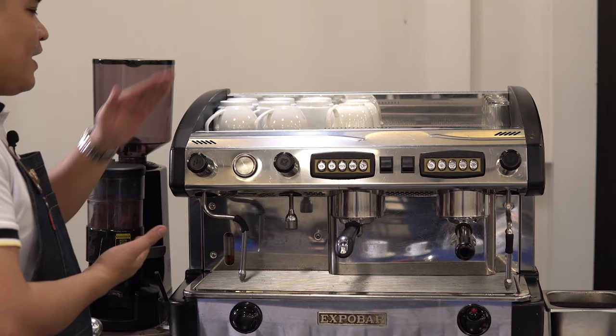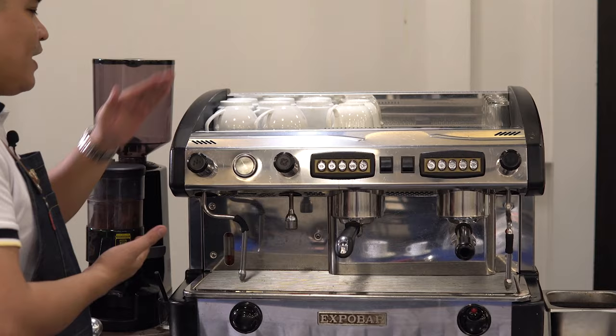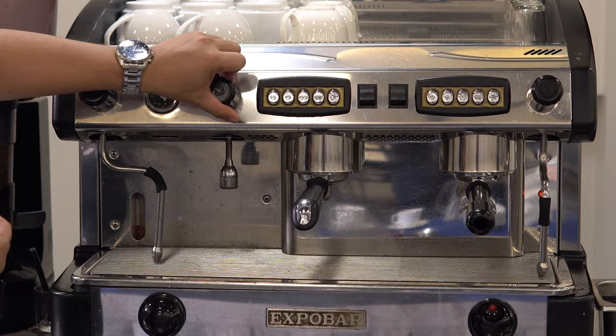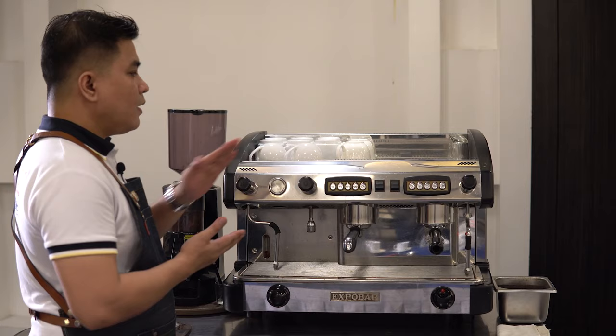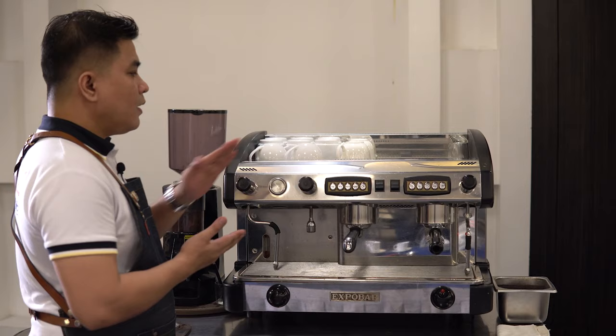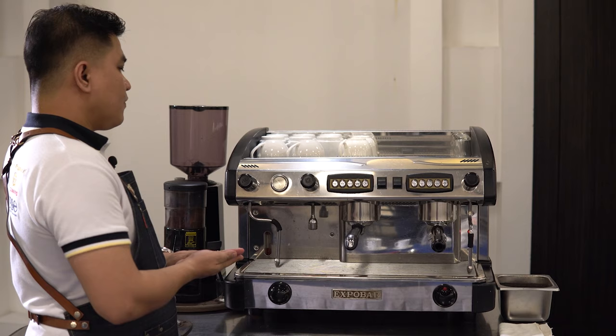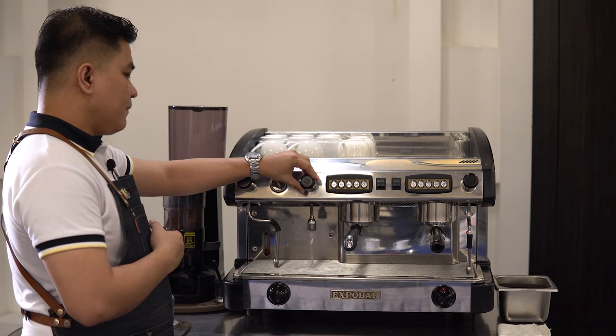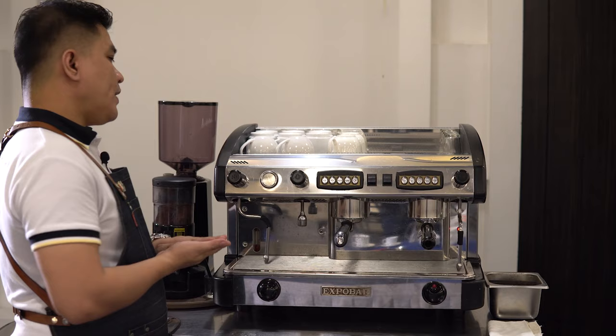The next part I'm going to show you is our hot water valve and hot water spout. As you can see here, by the time I open the valve, it releases hot water or pressurized hot water in order for us to prepare teas or even cafe americano. We have to be careful in opening this one, so make sure that before you open the valve, you double check the pressure coming out of the spout to avoid unwanted accidents.